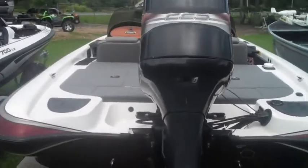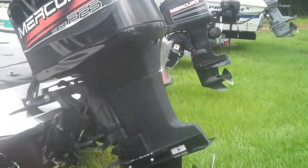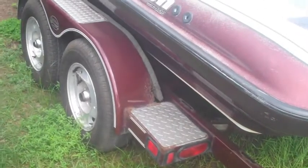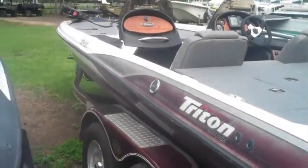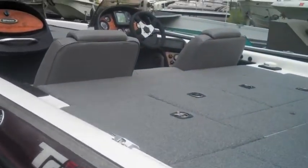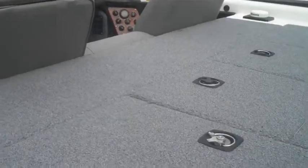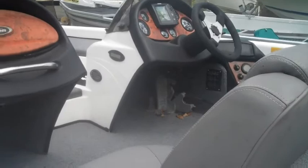You have a 225 horsepower Mercury engine. You have the Triton boat with an aluminum trailer. You also have a live aerated well. Plenty of dry storage, as you can see. There is a fish finder. There's also a carpeted deck. Stainless steel prop.